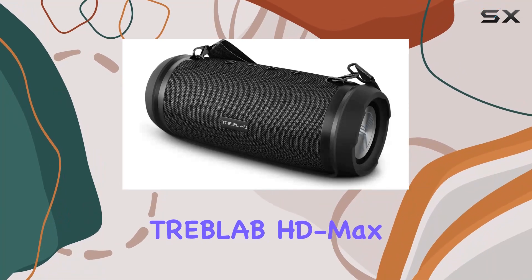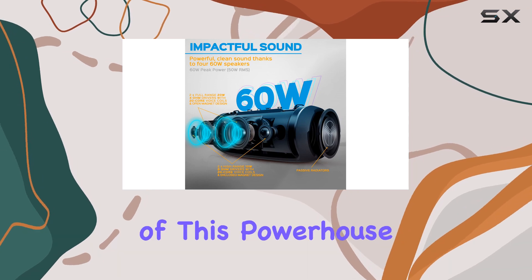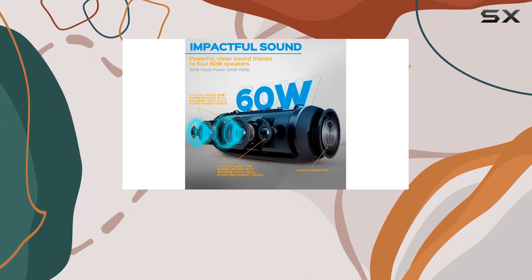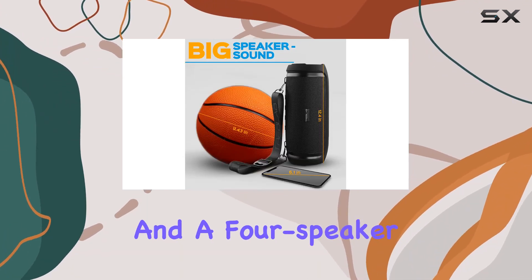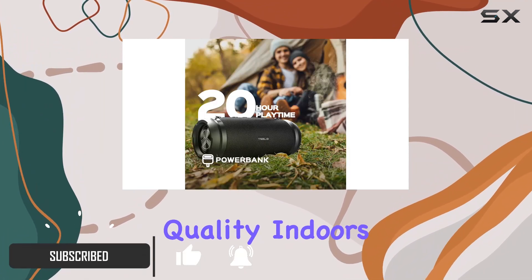Welcome to the Treblab HD Max Bluetooth Speaker Review. Today, we're diving into the features of this powerhouse of sound. With 60W stereo output and a 4-speaker design, this speaker delivers impressive audio quality indoors and outdoors.